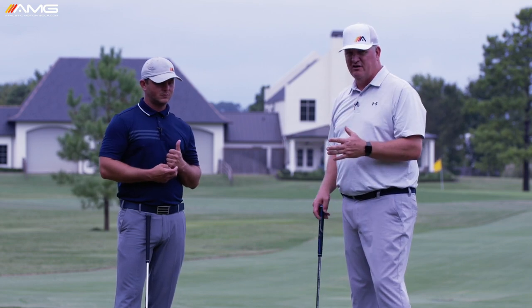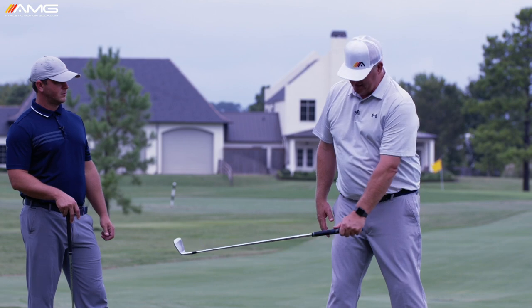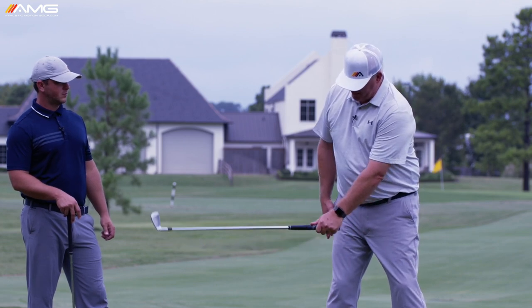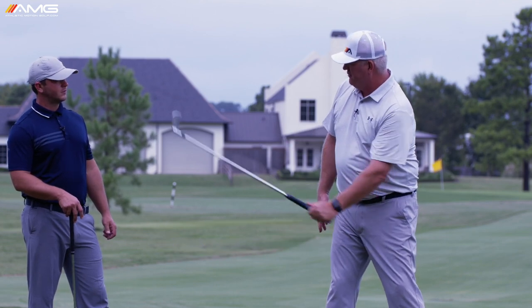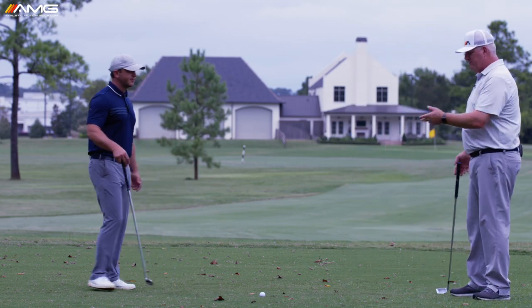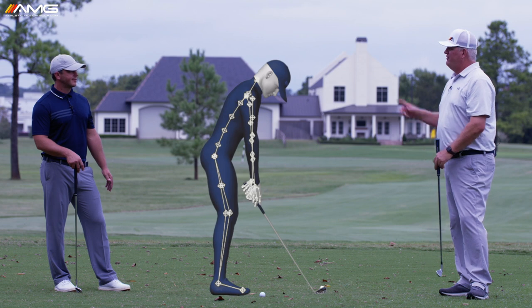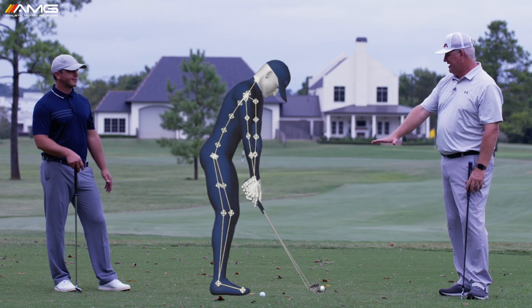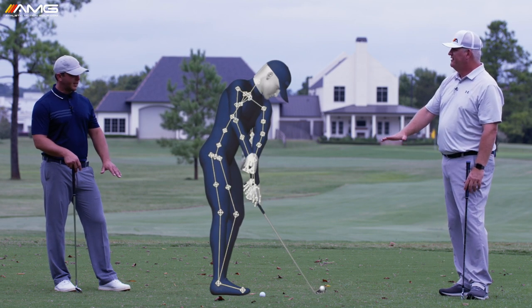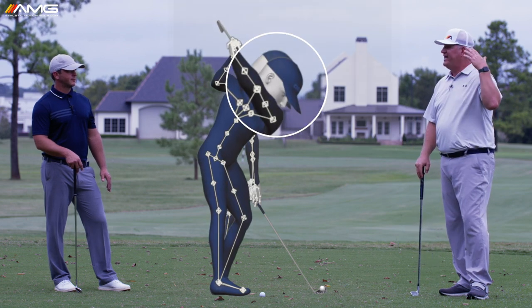Golf is a lot of two different motions happening at the same time. That downswing — and we say 'start' meaning not the club changing direction but the ground — begins right around in here. The first thing that changes direction is the ground. Now let's bring in one of our tour players using Gears capture, and talk about the last thing that changes direction: the club.